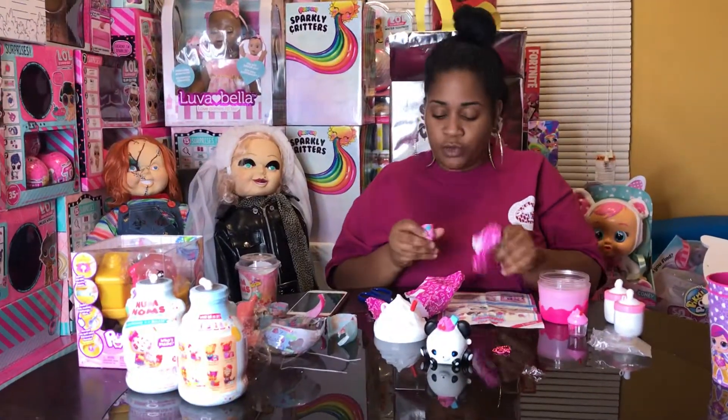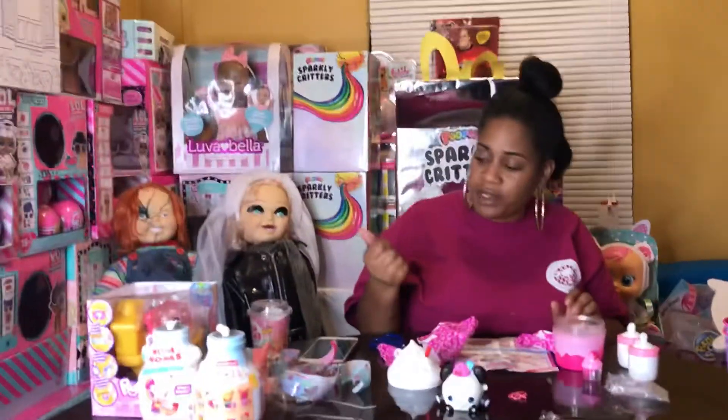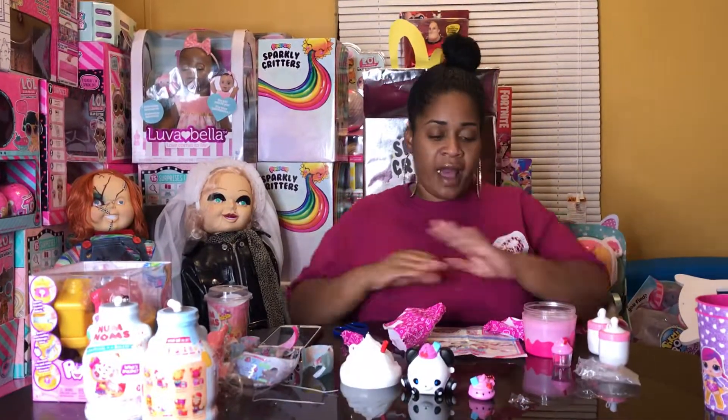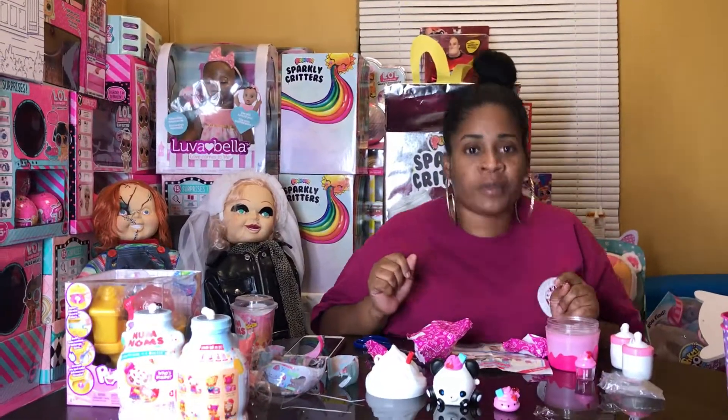All right, let's see what we got next. Look at Sherry Cherry Cream! I hope you enjoyed this unboxing of the Smushy Mushy Creamy Dream Series 4. Please don't forget to like, comment, and subscribe to Chanel Family Fun TV. Thanks for watching!